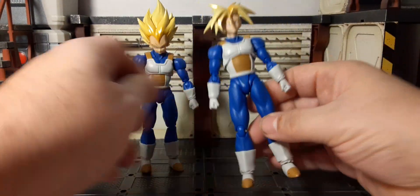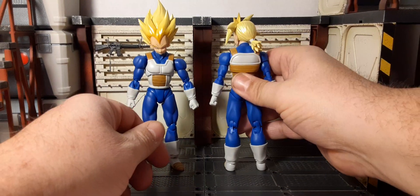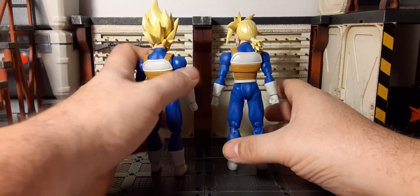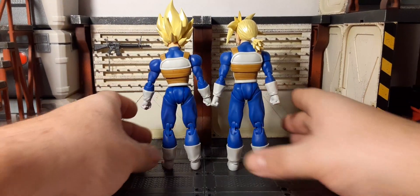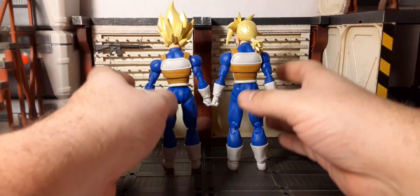Doing a comparison side by side — Trunks does feel a little taller than his father, obviously, but this is kind of an optical illusion to me. Looks pretty good though.